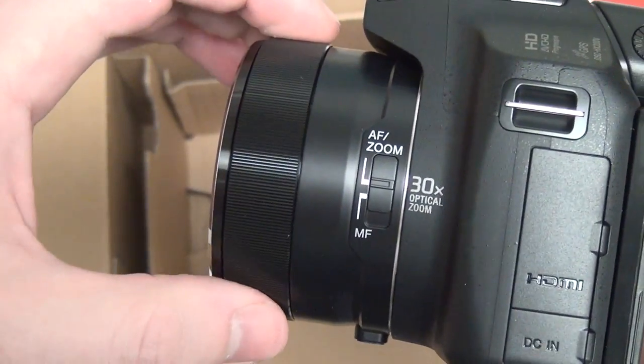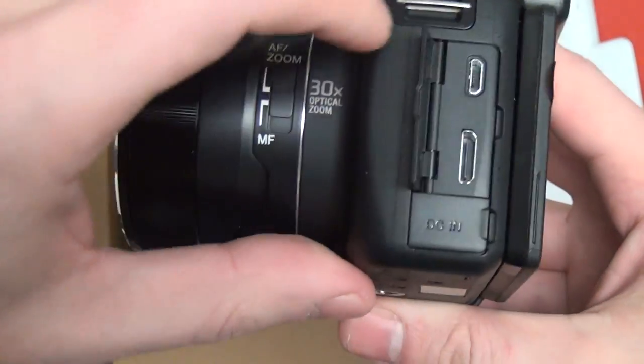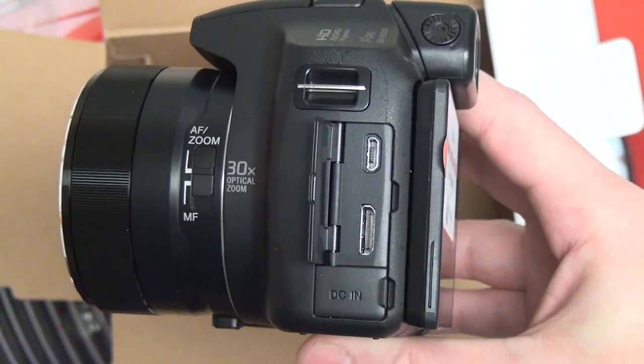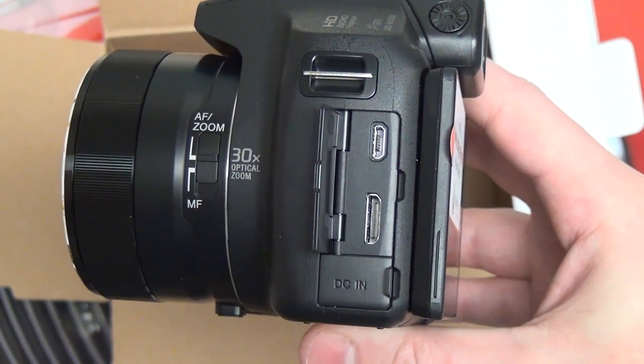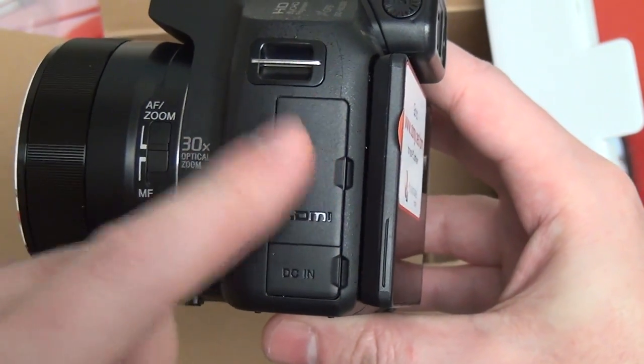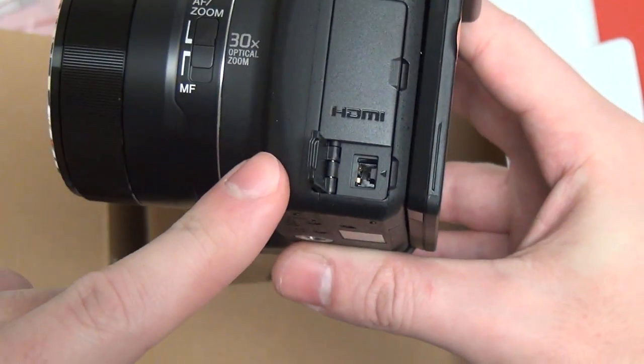I do not believe you can control zoom from the ring, but I'm not positive on that. HDMI output — this is a difference from last generation. Like many Sony cameras, last gen had proprietary outputs that would convert to HDMI; now we've got a standard HDMI port.